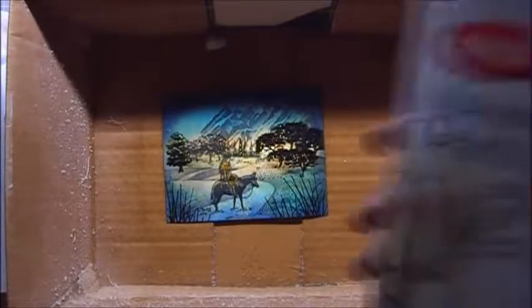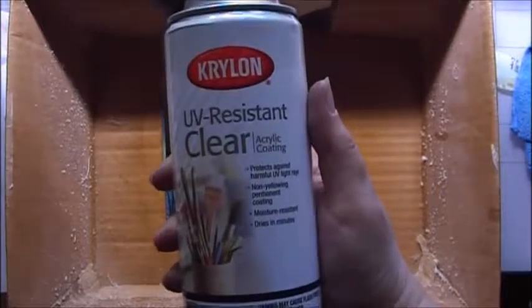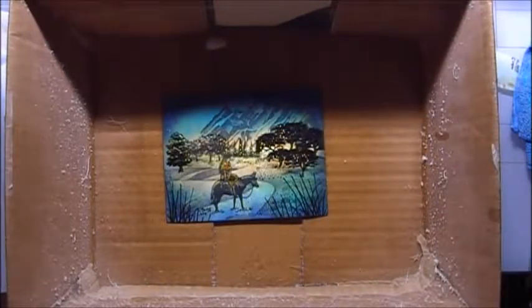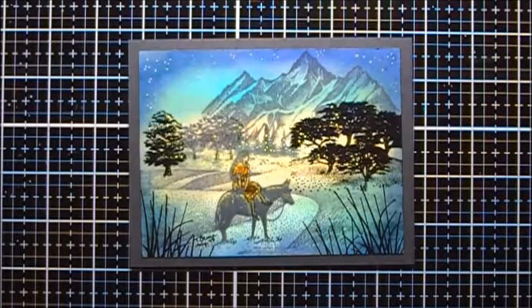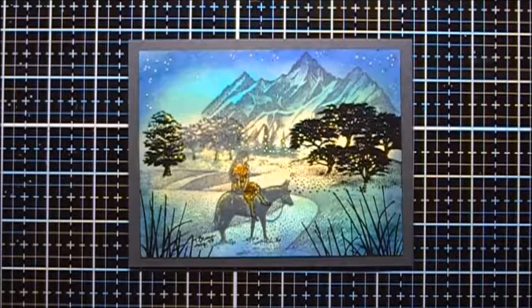The pigment ink is almost dry, so I'm going to take it outside and spray it with some Krylon UV Resistant Clear Acrylic Coating. Since there is so much pigment ink on this, I'm going to do several very light layers instead of just one heavy coat. Here is the final scene after it's been sprayed with the acrylic coating — I've also mounted it onto some black card stock as a mat. I hope you enjoyed the video!